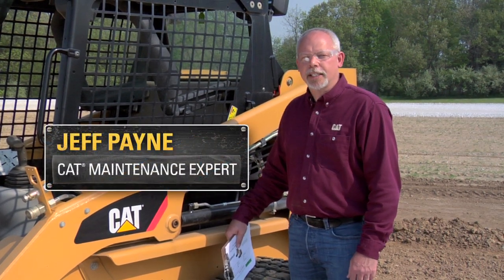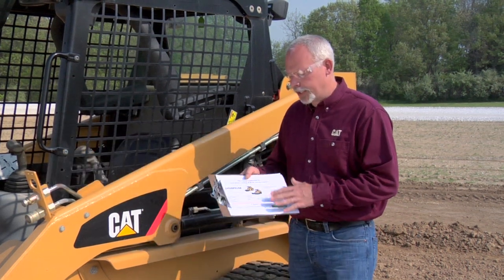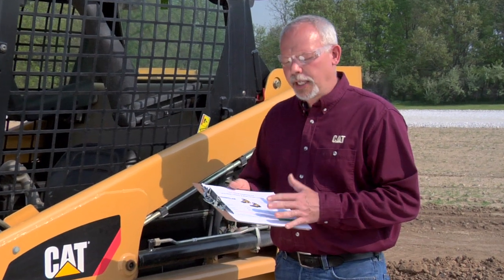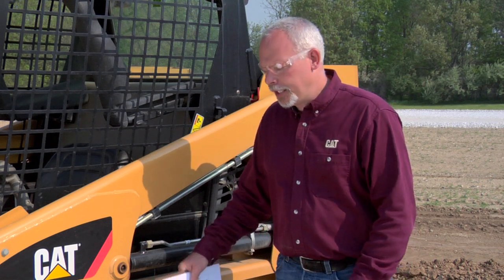Hi, I'm Jeff Payne and I'm a maintenance instructor with Caterpillar. Today I'd like to tell you about something that is really exciting for me to share with you. We're going to have some sheets out here that you can download — they're what we call TA1, and it's an inspection form. These sheets are a wonderful tool. They've been available for some time to the dealers, but now they're available to you as end-user customers.